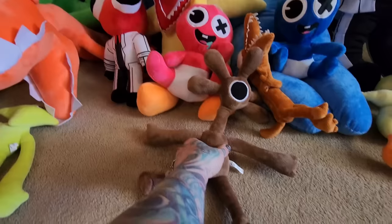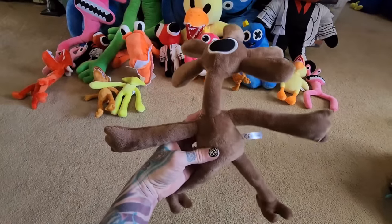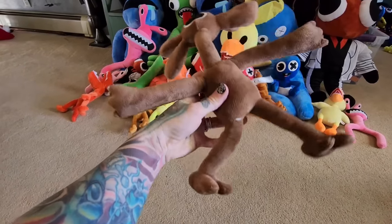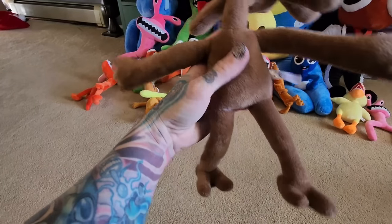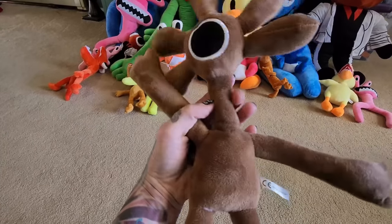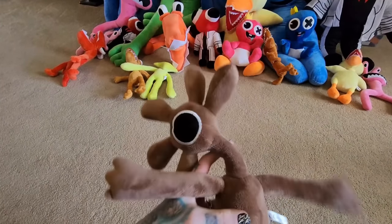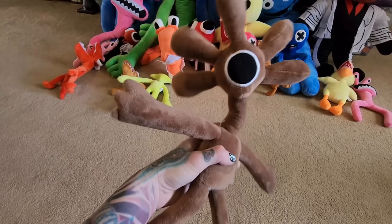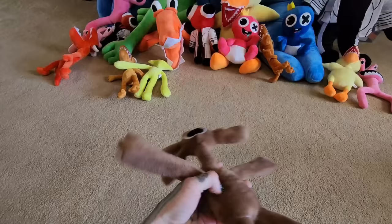Here is brown, which is not a real Rainbow Friend but a spin-off character. He's pretty cool — I think he's got a little bit of wire so you can bend him any way you want. I think he looks pretty cool, like a little flower. I like gold.